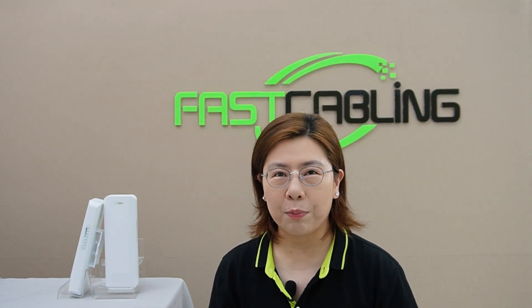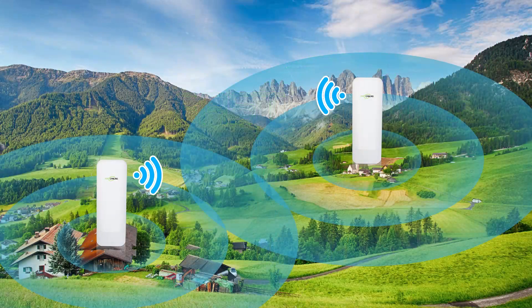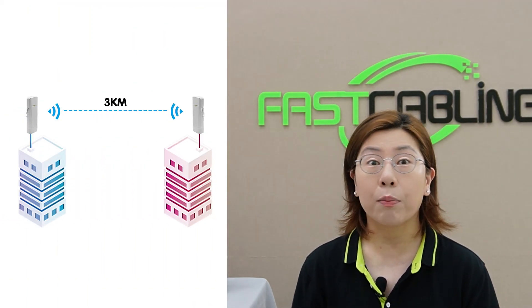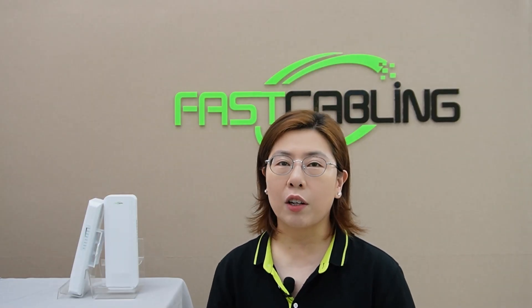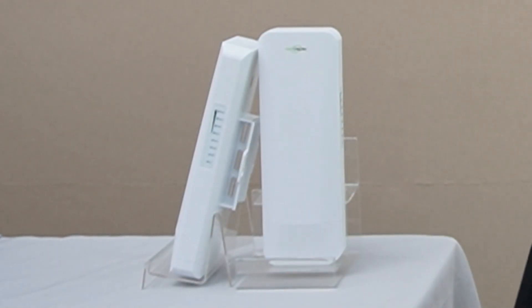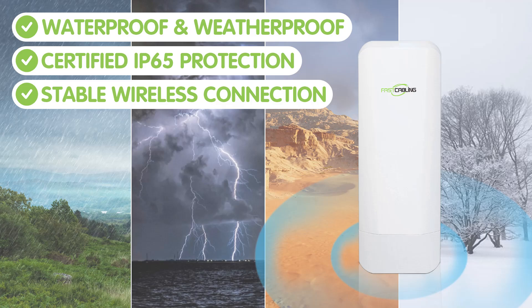So let's get into what a wireless bridge is. A wireless bridge connects disparate parts of a network by creating a point-to-point link between network nodes. This is especially useful in outdoor settings where laying cables is impractical. These devices can transmit data over long distances, up to 3 kilometers, bypassing physical obstructions and minimizing the need for extensive groundwork. Our wireless bridges here have a waterproof and weatherproof design, certified IP65 protection.